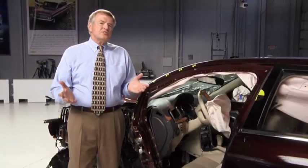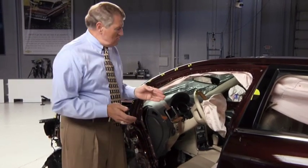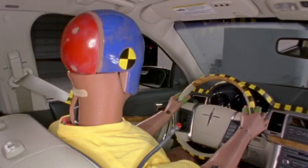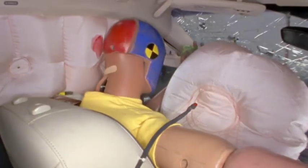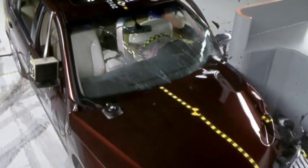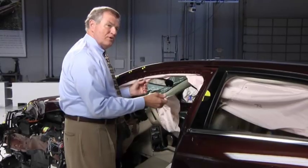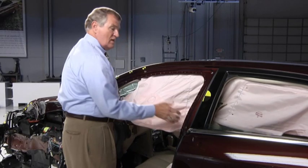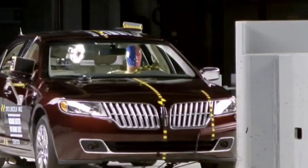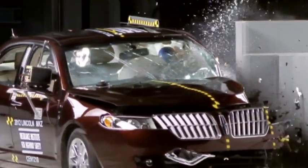Drivers' heads and chests are particularly at risk in small overlap crashes because the steering wheel and the driver airbag can sometimes move out of position. In this Lincoln MKZ, the dummy's head didn't even touch the airbag. In addition, head injury risk is increased if the side curtain doesn't deploy, or it deploys — as was the case in this MKZ — but doesn't come far enough forward to protect the head from hitting hard structure.